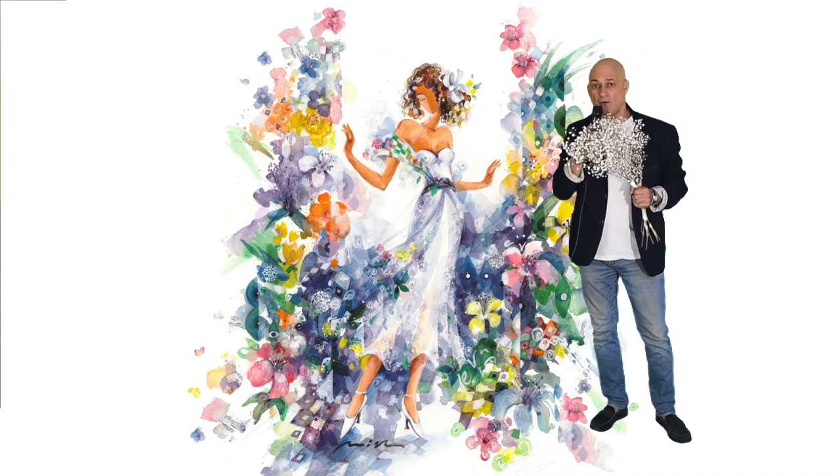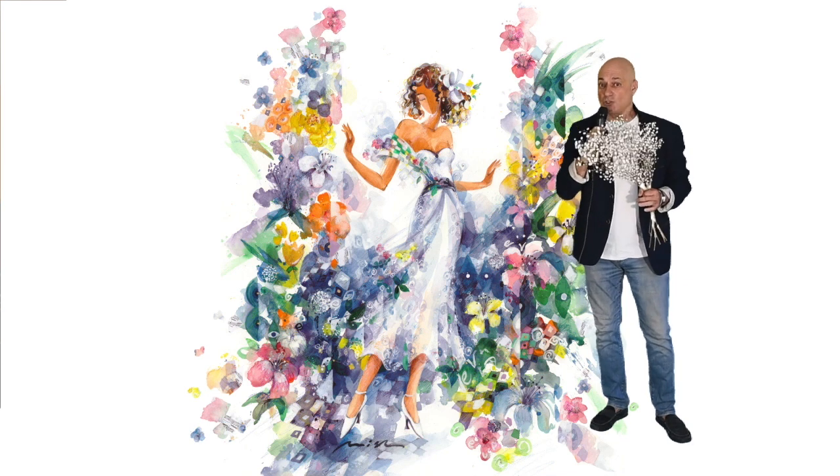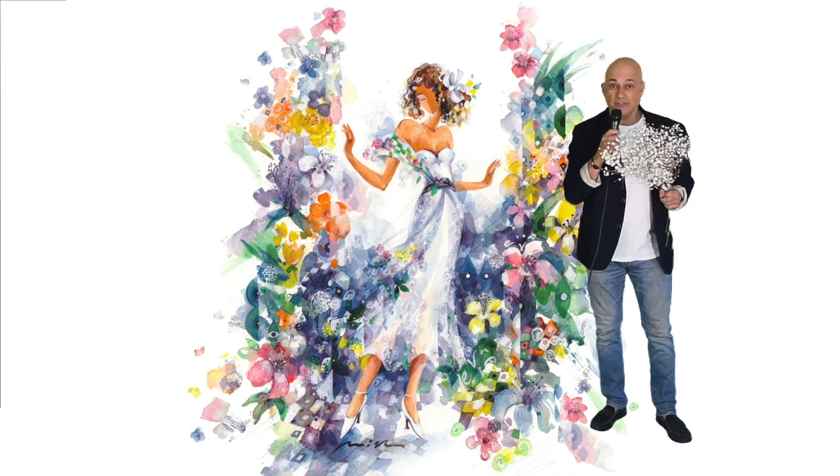I came up with the idea of a young, fragile girl that represents the beginning of everything, gently opening the gate of flowers. Her name is EVE.